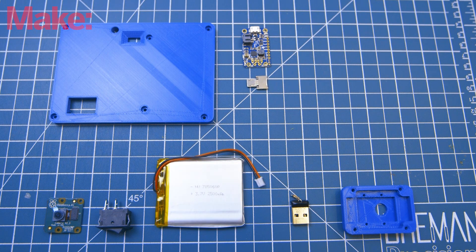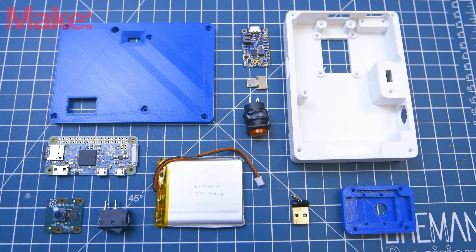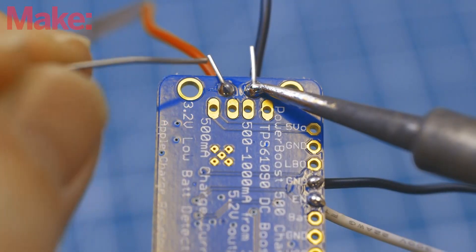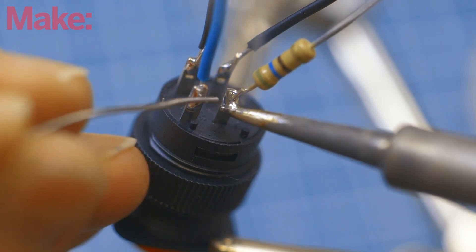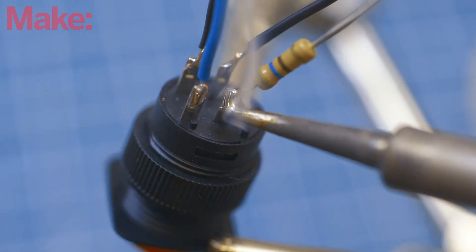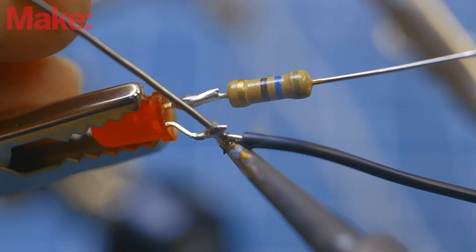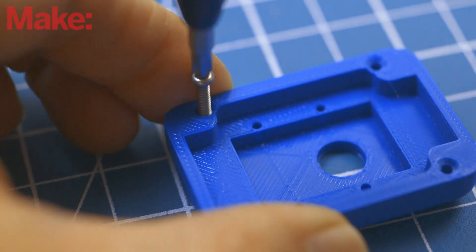You'll wire the electronic components separately and then assemble them into the camera body, and finally solder them to the Raspberry Pi Zero. First, wire the PowerBoost 500C like you see here. Next, wire the illuminated push button and don't forget to add the inline resistor. Add another LED that will report the status of the camera, along with another resistor.